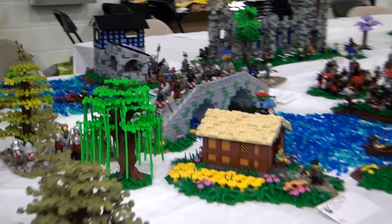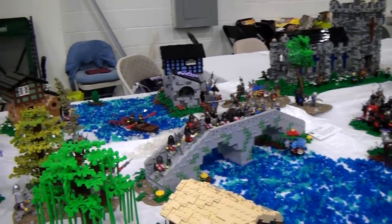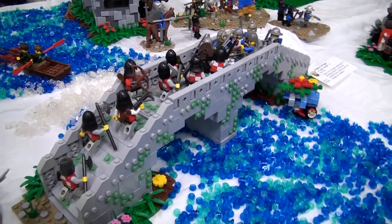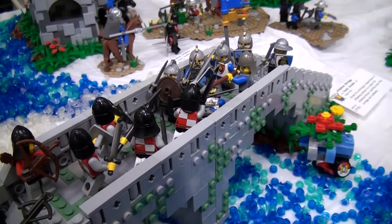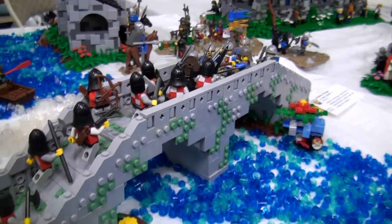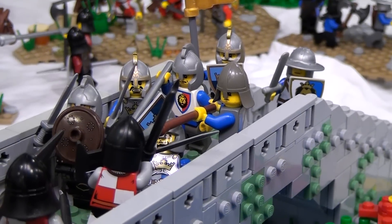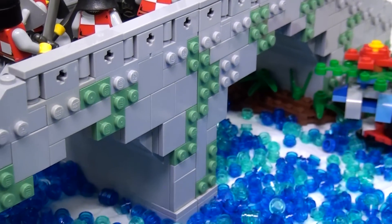Next is a bridge with a big fight going on, because that's the easiest way to get across the river and naturally both sides want to advance into enemy territory. The bridge uses plates facing outwards via SNOT technique. The whole sides of the bridge are SNOT and up top he used brackets to switch it back to studs-up so he could edge it — actually pretty easy to execute.